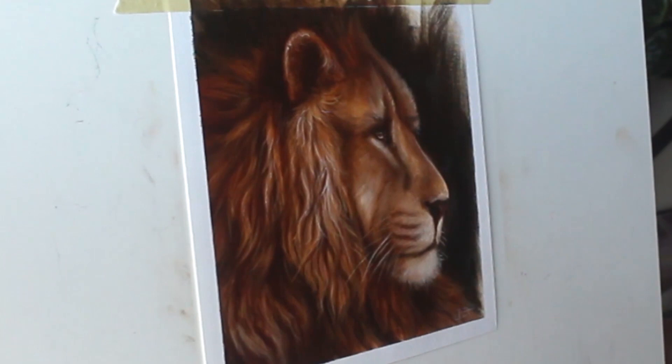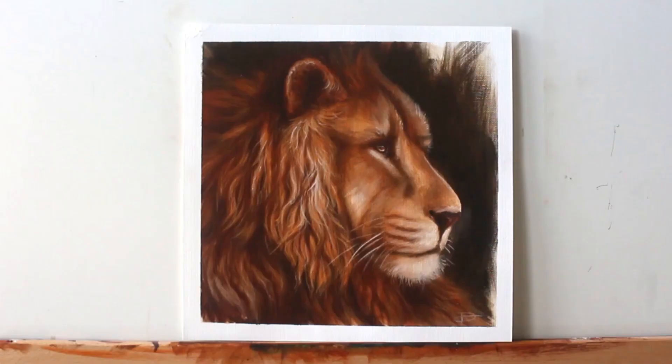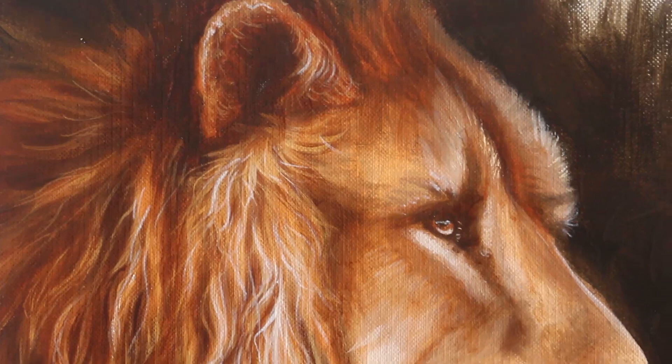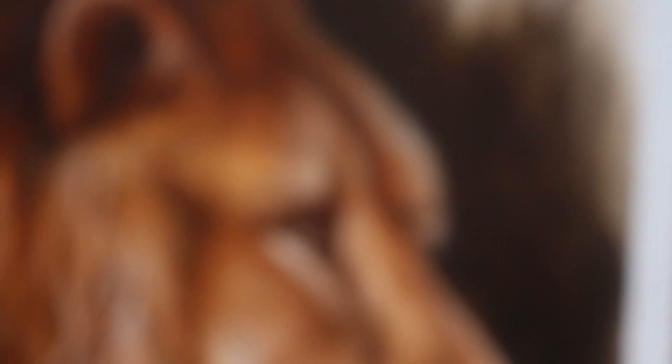If you're the kind of person that really wants to dig into exactly how we create this portrait step by step — complete with all of the paint mixing, me talking you through every moment of it, and even getting the actual reference photo I use — then I would love to invite you into the Wildlife Painting Academy. It is my painting membership where I share all of my secrets for how you can paint realistic wildlife with both acrylics and oil paint. There's a link in the description if you are interested. Thanks so much for watching and I will see you in the next video.